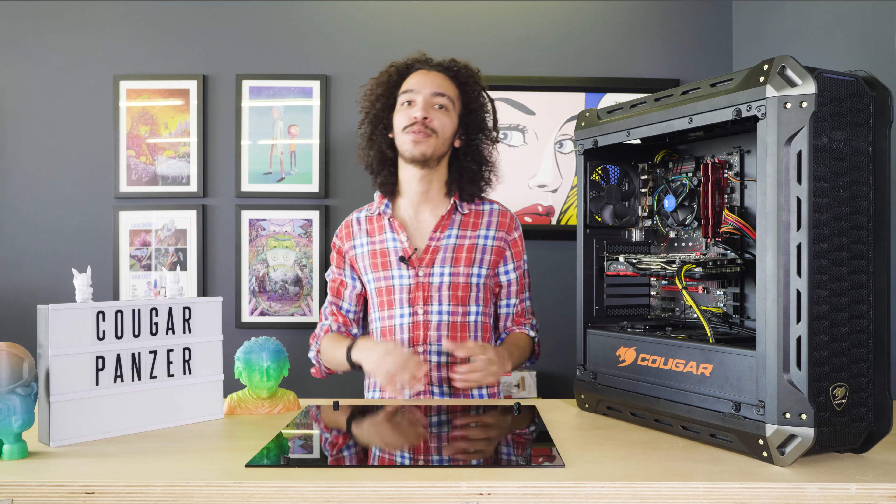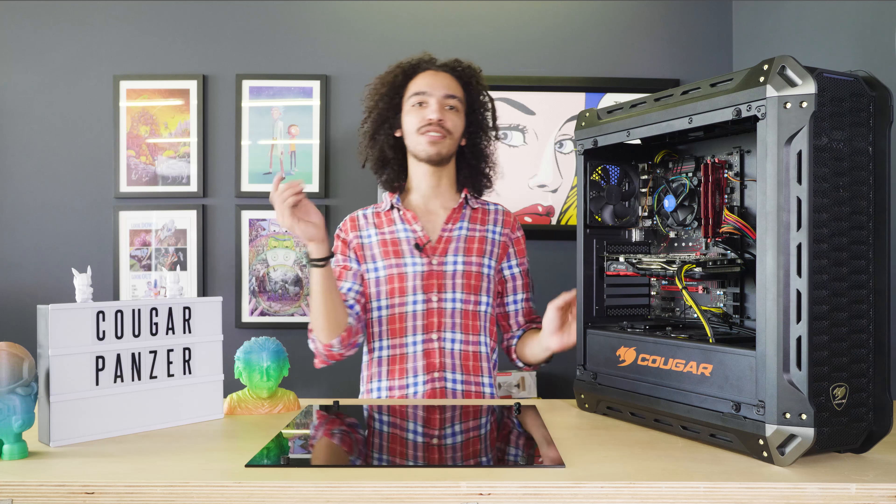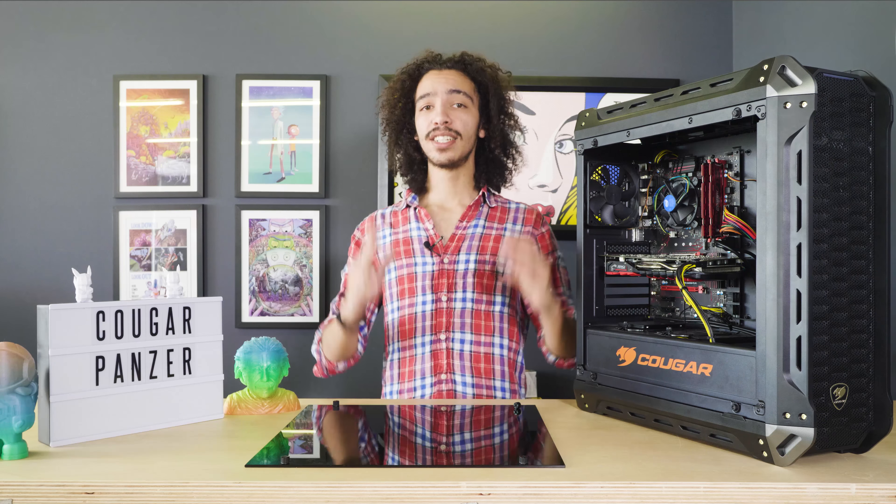Another awesome thing that comes pre-packaged with the Cougar Panzer is that the motherboard bridges are already installed inside the case, so you don't have to worry about placing them correctly. It's already set up — you just screw the motherboard in.